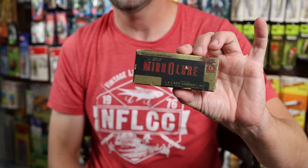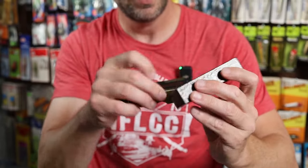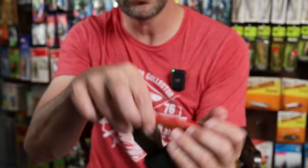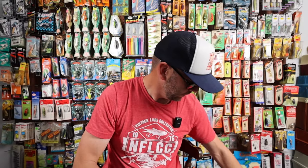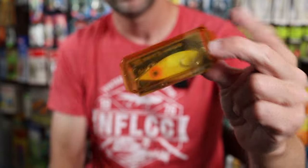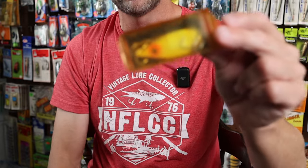I also have two Bomber Rat lures new in the package in a couple of different colors — one looks like a Tennessee Shad and the other in a Smokey Joe pattern. You could either hang these on your tackle wall or give them a cast. I've also got an L&S Mirror Lure — the classic M52 model, a nice saltwater bait for trout and redfish. There's also an old school flatfish in a crackle frog pattern, and lastly a Storm Texas Shad — a lesser known lipless crankbait from Storm in a chartreuse pattern.